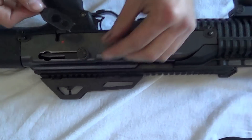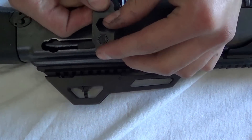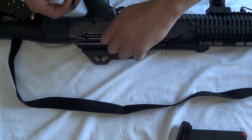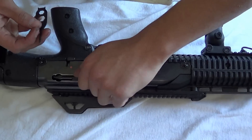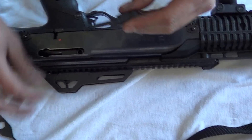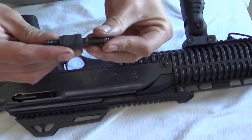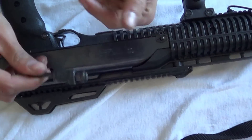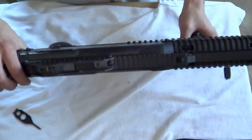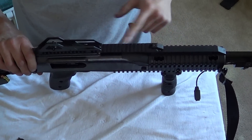Start by removing the charging handle right here. Use the tool provided to take that off — it's a little bolt screw. This piece is in two parts and will spin regardless.